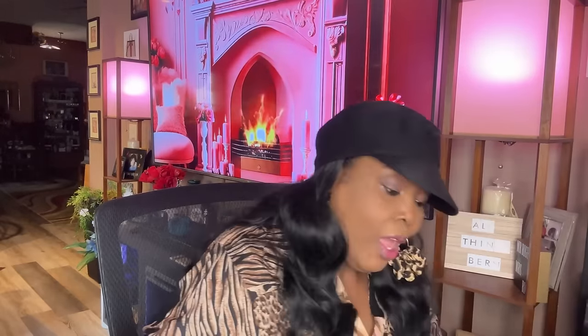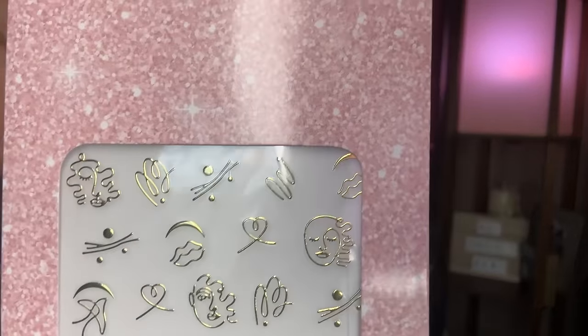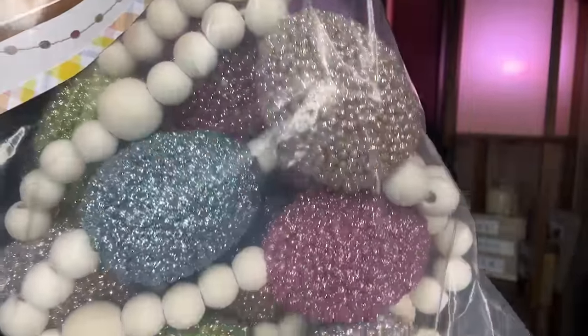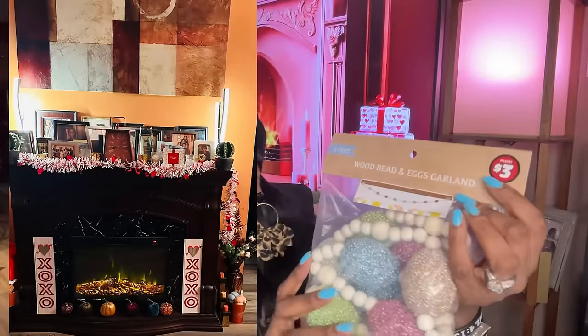These are nail decals — you get 24 pieces by Be Pure. When I start putting my press-on nails back on I'll probably use some of these. Then this was in the Dollar Plus section — it's a wood bead and egg garland, six feet long, and it's three dollars. Those eggs are gorgeous. I can't wait to put that on my fireplace mantel. Right now I have the garland with the hearts. I'm glad it was three dollars and not five — it's really really pretty.